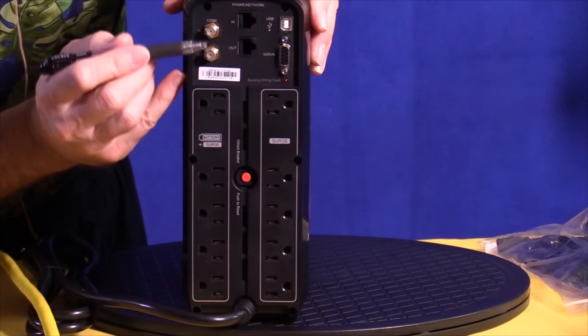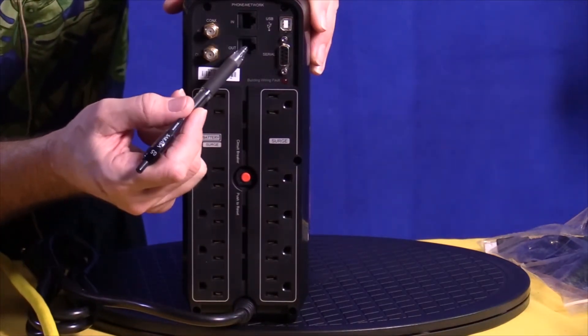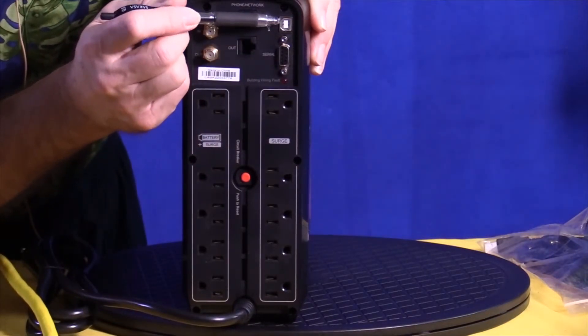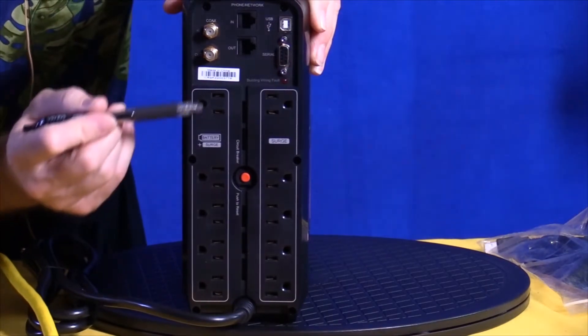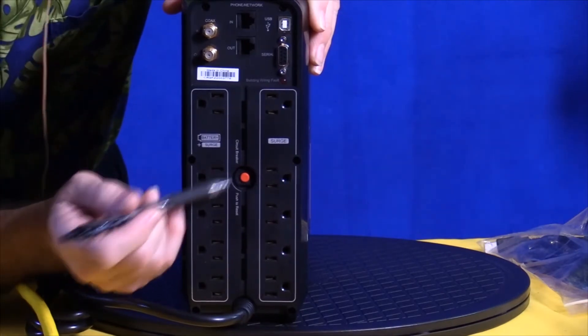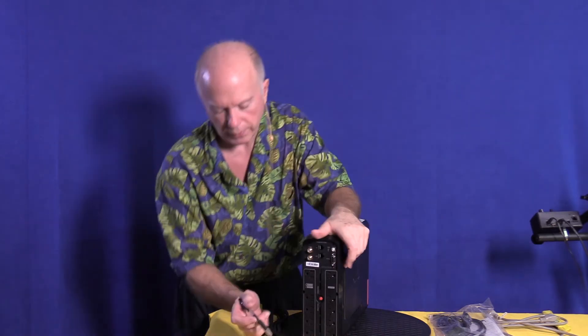These two are for the coax. You've got two RJ11/RJ45 connections for either phone or network. You've got a serial port, and up here in this corner with a little white tip is where your USB plugs in. As we go down the line, in the center you see a red button — that's a reset. If for some reason you overload it, you can reset it, but if you reset it, you need to figure out why you overloaded it.